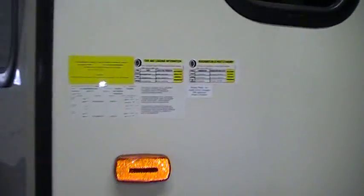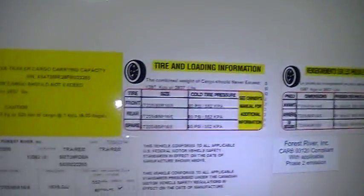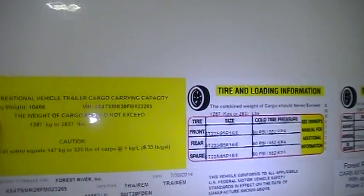On the front corner you've got stickers with production dates, model, serial numbers, tire sizes, pressures, and all that information. Dry weight: this camper is 10,466 pounds as it sits.